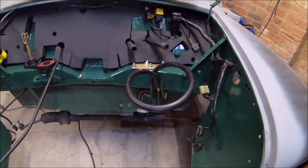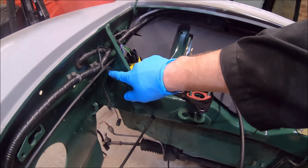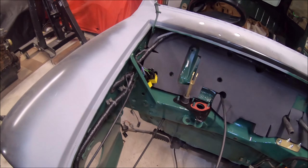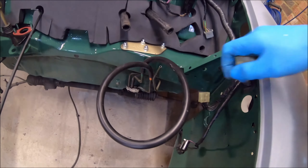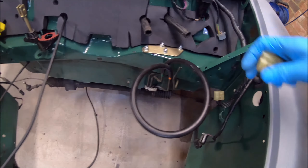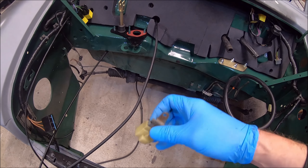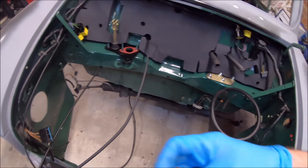I'll just point out — where I painted this engine bay, I did actually mask off the earth points. So I cleaned them up and masked them off. Down the bottom here there's a big earth which goes to loads of them. It's this plug here — a little bit corroded inside. What I've done — if I can do it with one finger — I've pinned out the connector and block at the back.